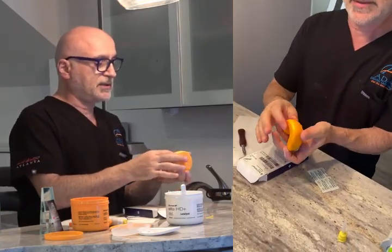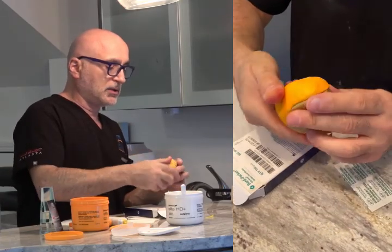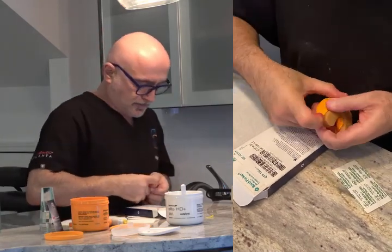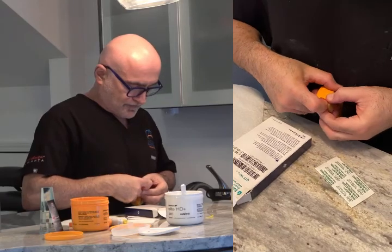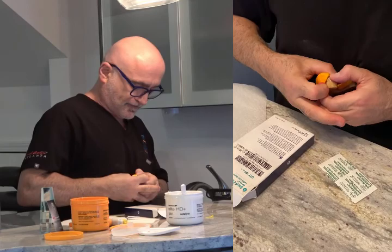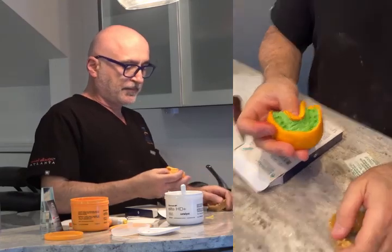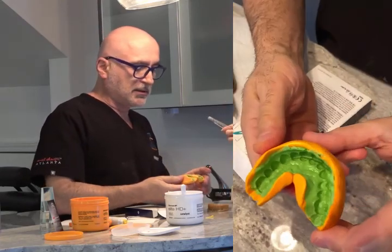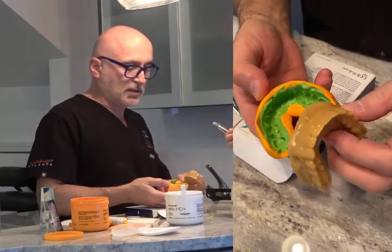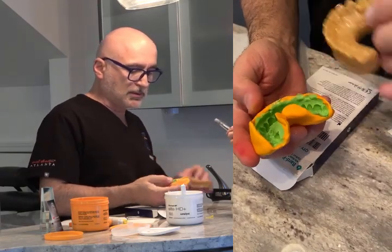So now this is set — you can see it's very set. Don't do it prematurely; don't open it because it's going to distort. Just use a little finger, kind of poke it in, lift one side up. There we go — and once one side comes out, do the other side. You see how nice and clean it is — very nice detail. Now it captures exactly what I did in the wax-up, with no bubbles.